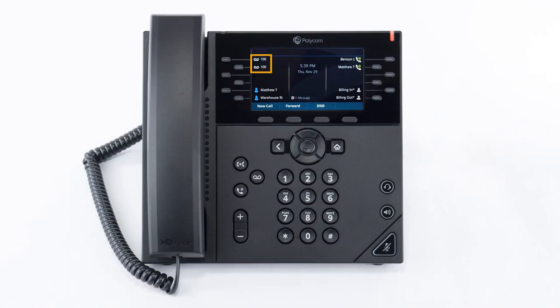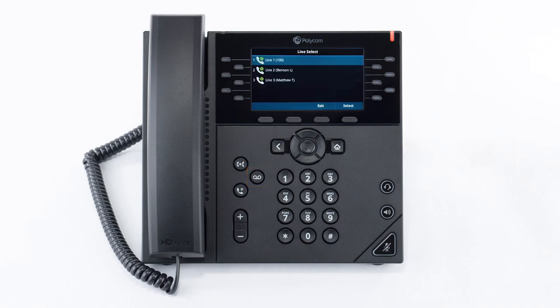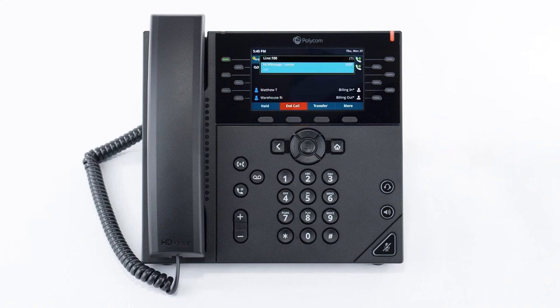If the caller leaves a voicemail, you will see a voicemail icon next to your line keys and a display of how many new voicemail messages you have on your screen. The notification will stay visible until you listen to your new voicemail messages. To check your voicemail, click on the voicemail button on the phone. Select the extension you would like to check the voicemail for. When the message is opened, you can see how many urgent, new and old voicemail messages you have. Press the connect soft key to dial out to your voicemail, and when prompted, enter your passcode to your voicemail box to listen to your voicemail.